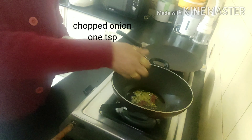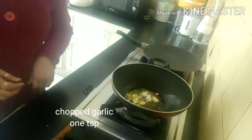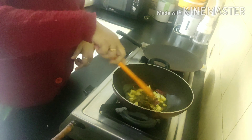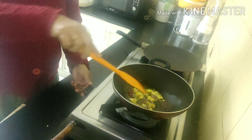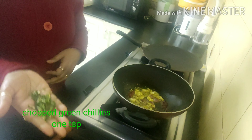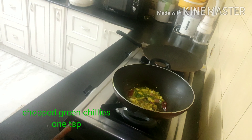Add a handful of finely chopped onion and a few finely chopped garlic cloves, and give it a lovely mix so that everything is cooked nicely and the raw smell goes away. It will take hardly one to two minutes — adjust the flame accordingly. Now I will be adding a few chopped green chilies, which you can adjust according to your taste buds.